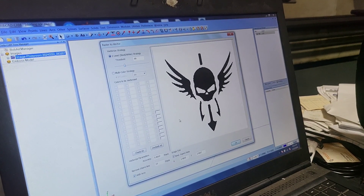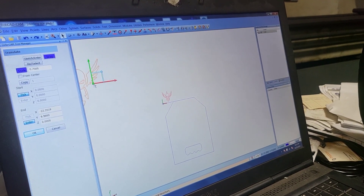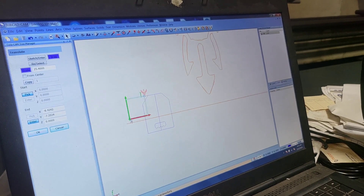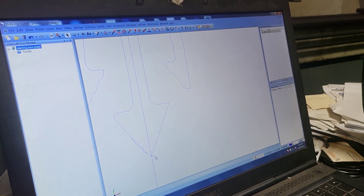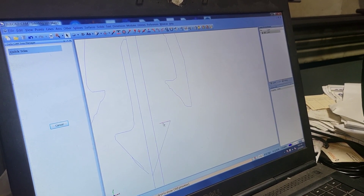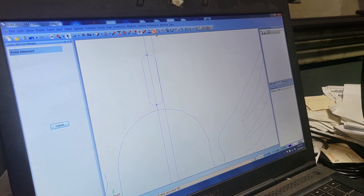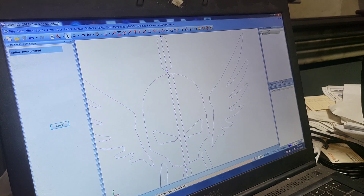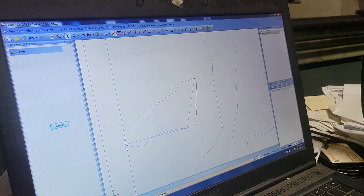Now we're getting the logo that we want to do. I'm having to go through and vectorize it, which basically draws out or traces the picture you bring in. Unfortunately, when you have a bad picture with pixelation, you get a horrible trace. That doesn't cut it — we want a nice clean image to start with, so here I'm going back to redraw everything with clean lines and smooth transitions.